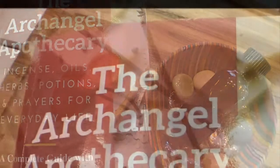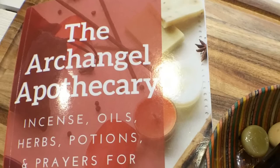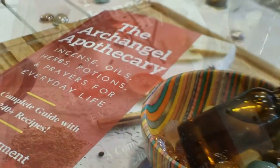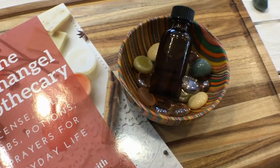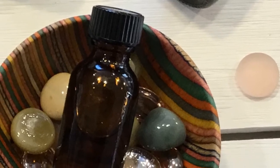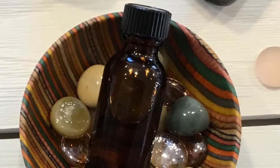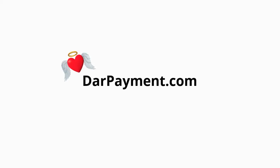So happy oil mixing! And if you enjoyed this video, or if you try the recipe out, let me know what you think by commenting below. And of course, give me a thumbs up or subscribe to this channel. And if you're interested in more recipes like this, check out the description box below for a link to my blog where you can find tons of other recipes corresponding with the archangels. Stay amazing, my friends. This is Dar Payment, wishing you blessings, love, and light.